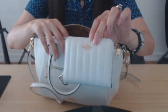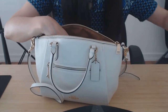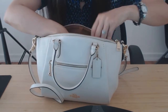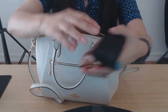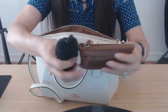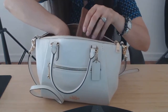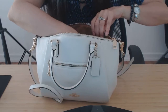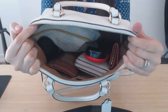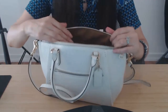I have my Coach small zip-around wallet, my glasses, and my keys. And if I wanted to bring my electronics — like my earbuds, my extra outlet, and my portable charger — that also fits as well. There's still some room, so you could pack this up even more.